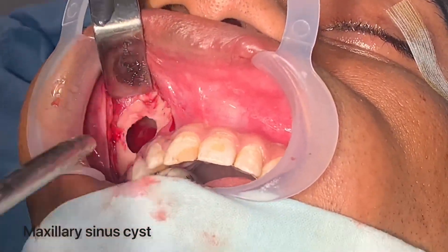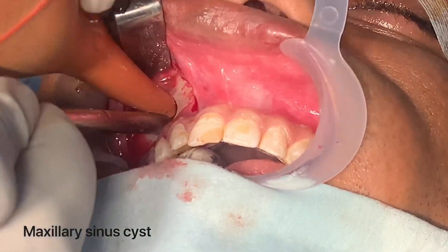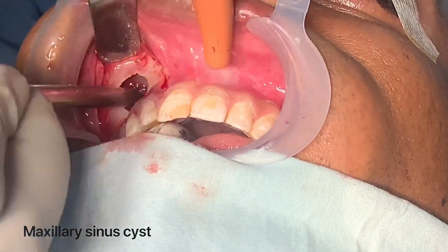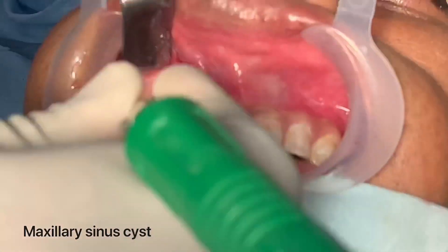You can see the sinus is now pretty much clear and clean. That's perfect — we have a clean sinus.